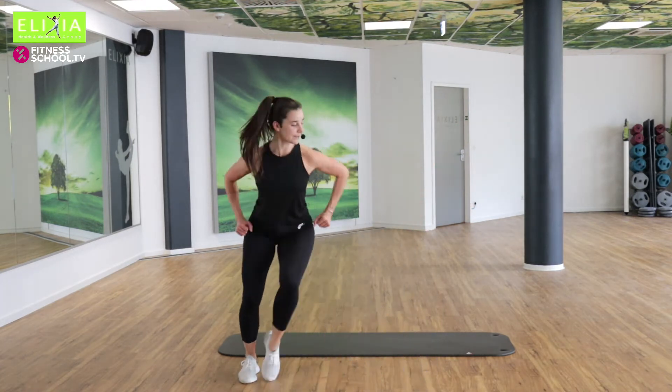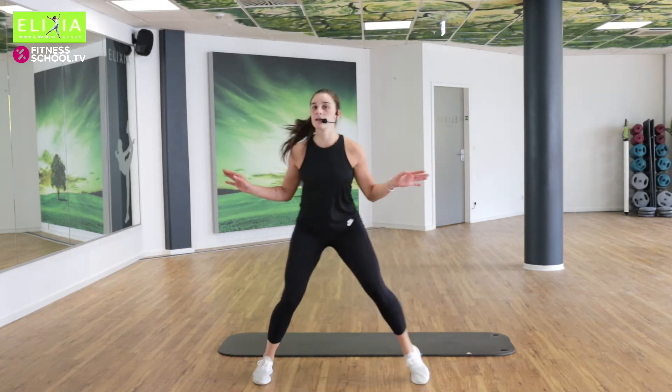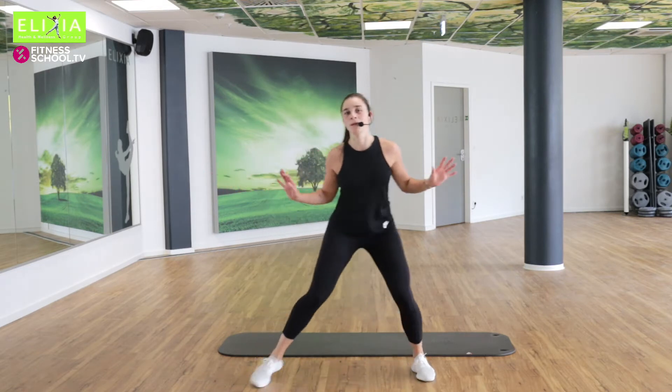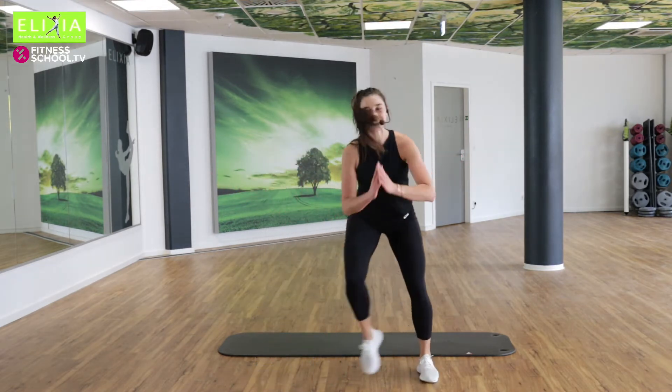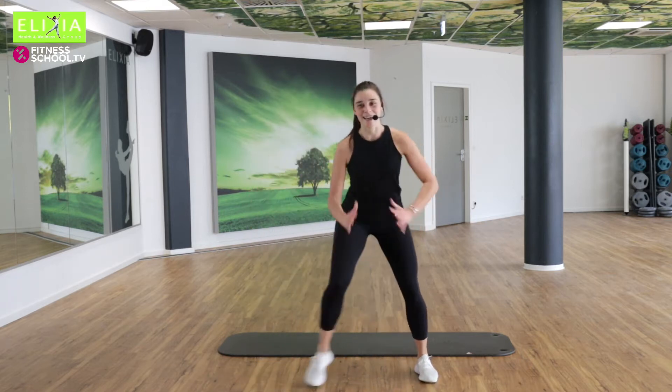Die Arme kommen mit. Tap und tap. Very easy, very simple. Noch acht. Sieben. Let's go, let's go.